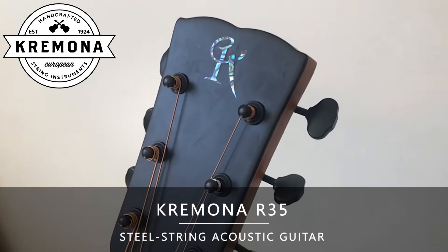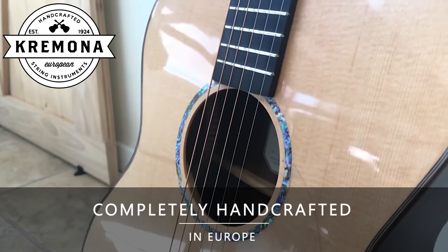Hello everybody. My name is Georgi Petrov. I'm here today to talk about the Cremona R35 Acoustic Guitar. It's a guitar made in Bulgaria, my home country. I'm very proud of the instrument.